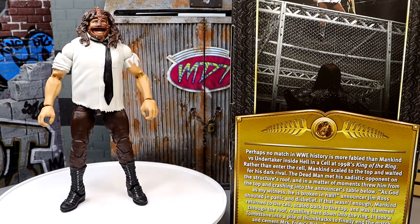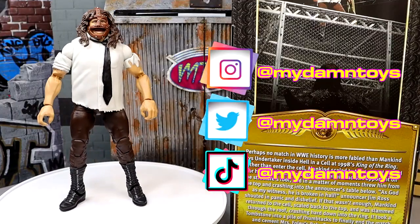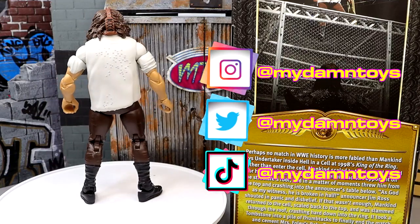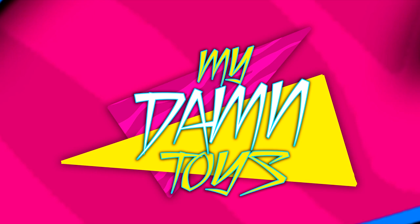Thank you guys so much for watching. I'd love to know your thoughts on the figure down in the comment section below. Be sure to check us out on Instagram, Twitter, and TikTok at MDToys. Huge shout out to the Patreon army as always - love those guys and appreciate them for their continued support. Thank you guys for watching, hope you enjoyed. Leave your thoughts below - I'll see you guys next time. Have a blessed one!